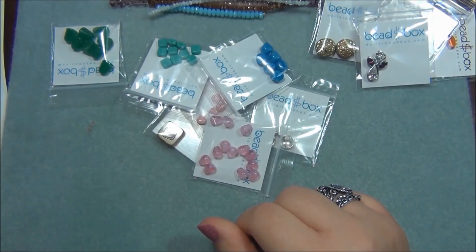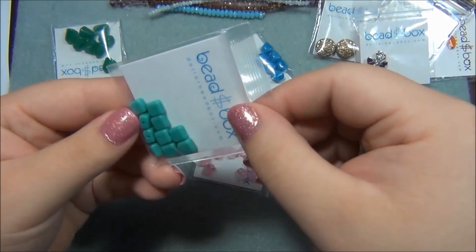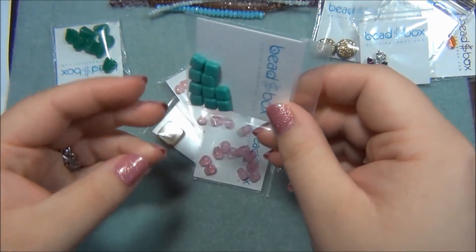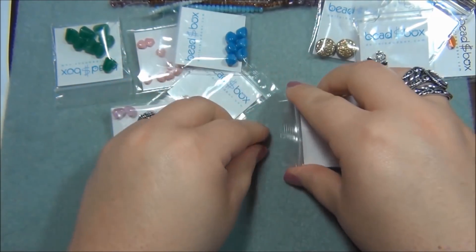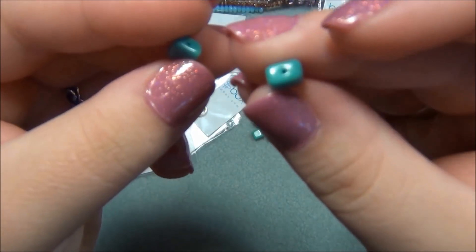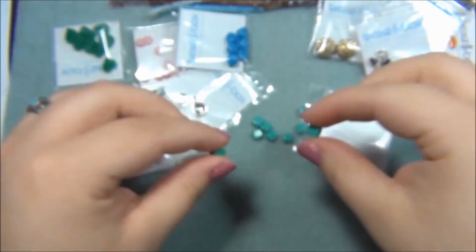Next thing is 6mm Czech glass tabular square, opaque turquoise, 10 quantity. When I first saw these I thought Czech tiles, but then I saw they had one hole. There's 10 of them. I love this color - one of my favorite colors. Those are cute.